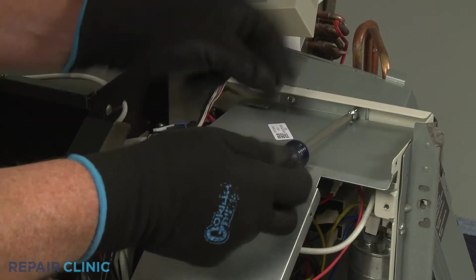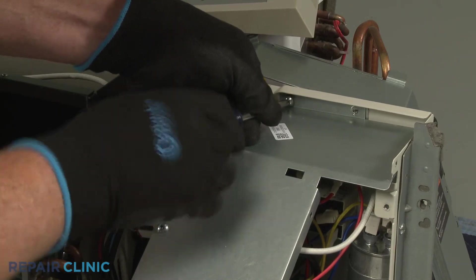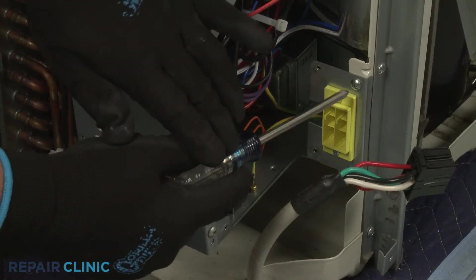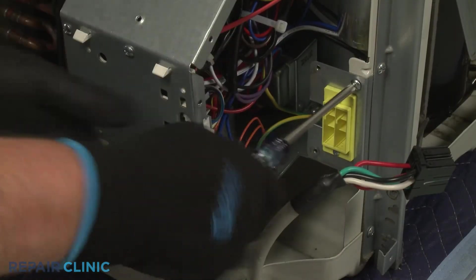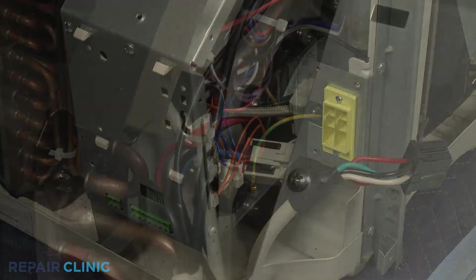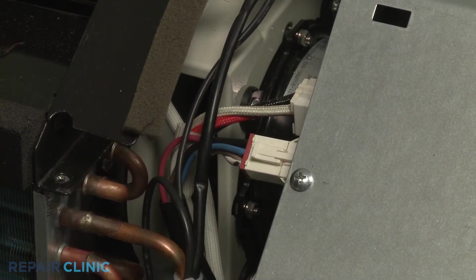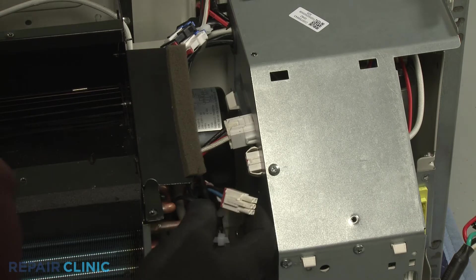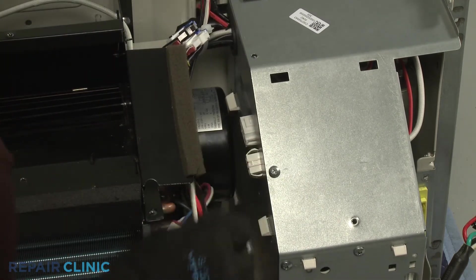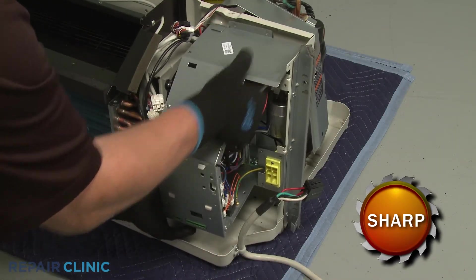Unthread the two screws securing the control box's middle access cover to the frame. Unthread the two screws securing the power cord receptacle plate to the frame. Release the wire connector lock from the indoor fan motor wire connector, then disconnect the wire connector along with the heater wire connector. Now lift the control box straight up and move it out of the way.